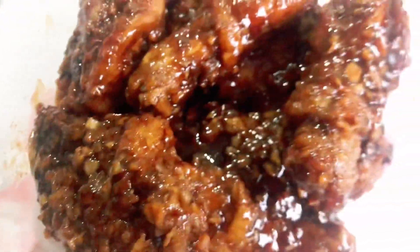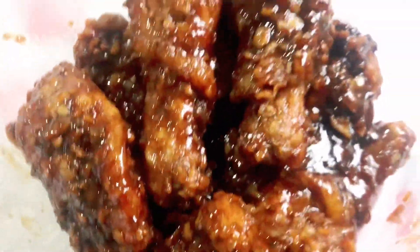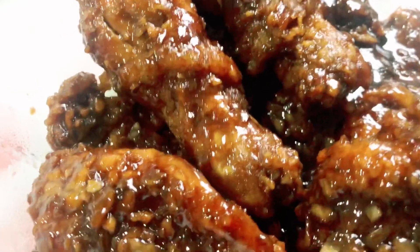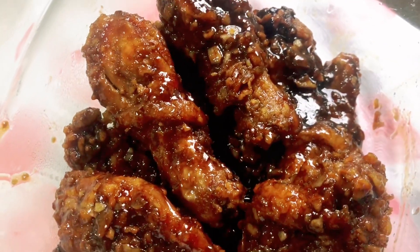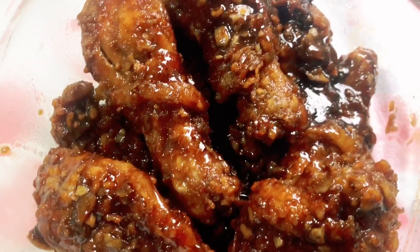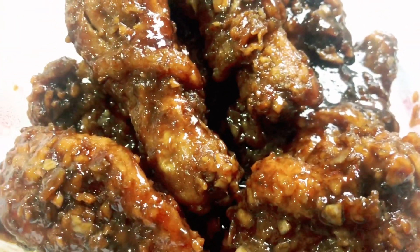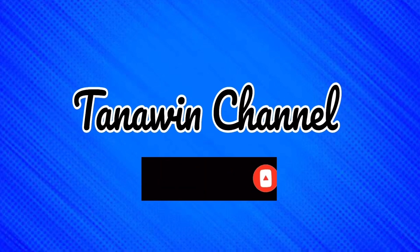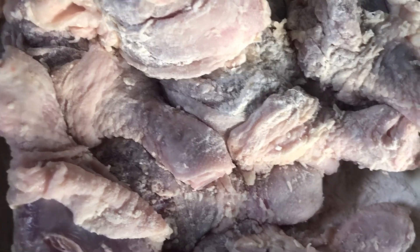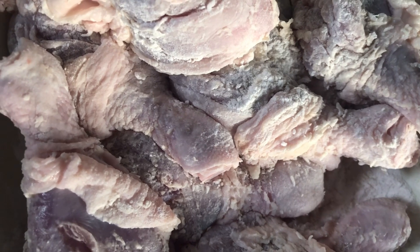Let's get started. Welcome back to my channel! It's the Nawin channel! So for today's video guys, let's cook garlic chicken.